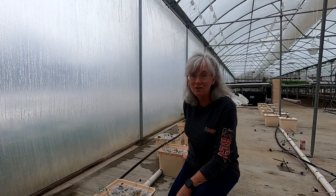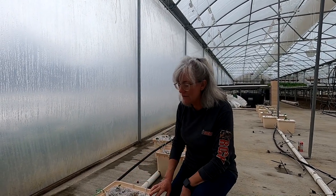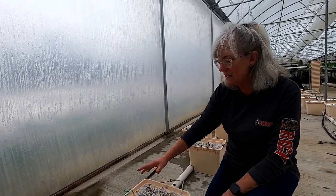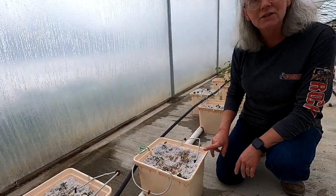Since the cauliflower and broccoli plants are dispersed out I'm not going to put the styrofoam covers on these Beto buckets. Also, because they're baby plants I only have two emitters per plant and I may end up hand-watering these for a little while until they get bigger.